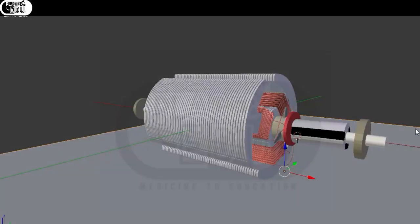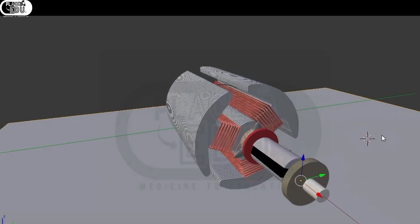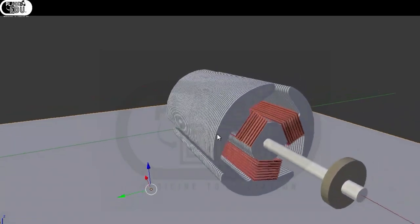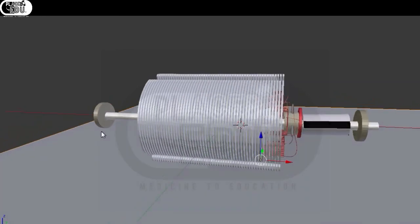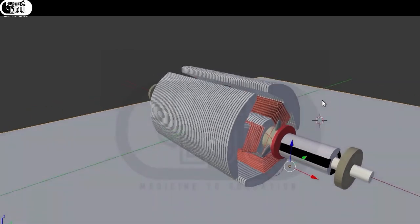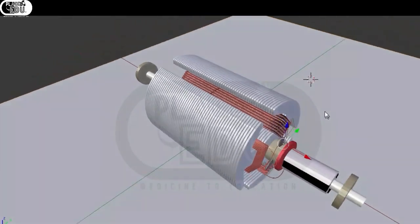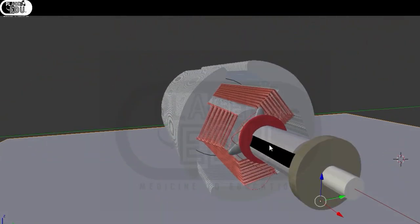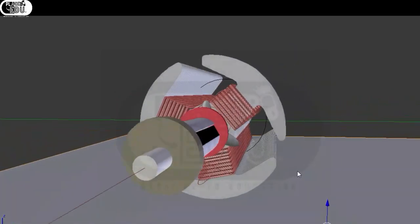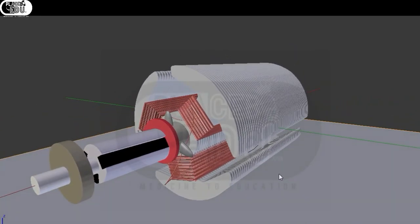Namaste guys, welcome. My name is Vinakumar Nainapatruni. Based upon the last video, I created a 3D model of an armature for better explanation and better views. I've done this in an open-source software known as Blender, and you guys can also do it with practice.